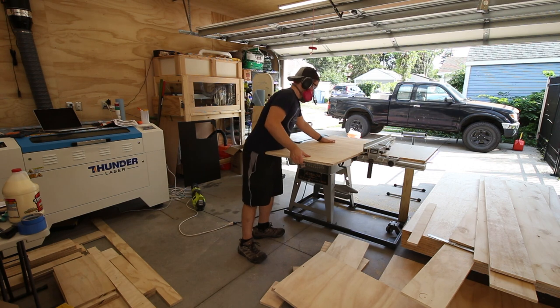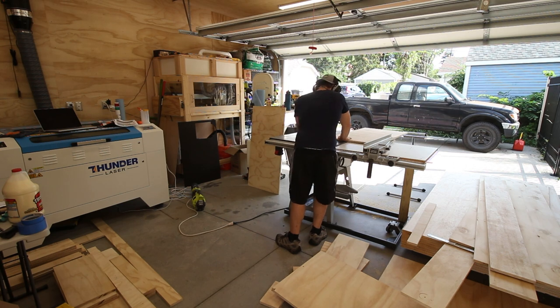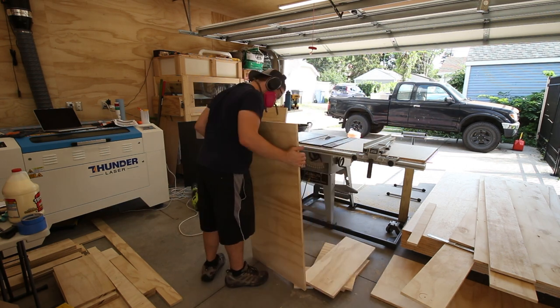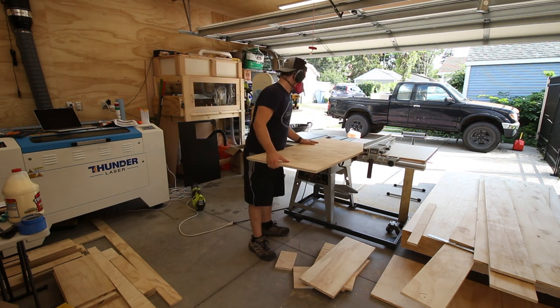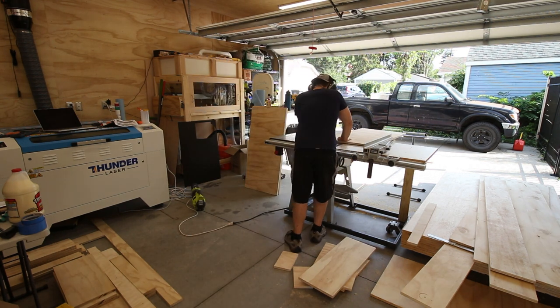After lots of cutting, I had finished all the boards necessary to assemble the bottom three cabinets, and since I was running out of space for stacking these cut pieces in an organized way, I figured it would be a good time to start making the miter saw station feel real by expanding into the third dimension.